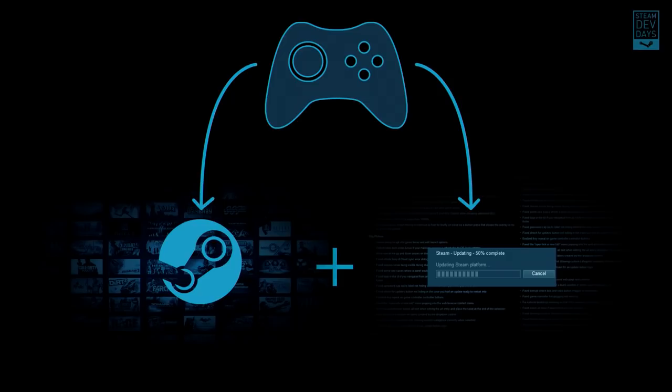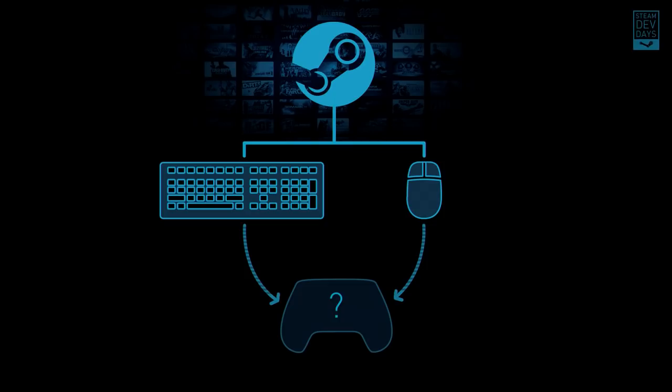The first and obvious goal was we needed to create a controller that could support play of pretty much every game on Steam — everything in the Steam catalog as it is today — with as little effort as possible expected from our partners, the people who made the games. Our secondary goal was we wanted to embody everything that made Steam and PC gaming in general great inside of a controller — specifically, we wanted to create a controller that was as extensible and updatable as the rest of Steam.